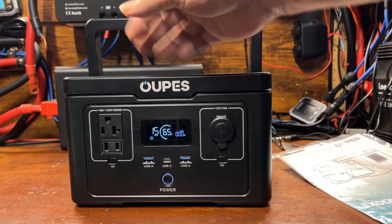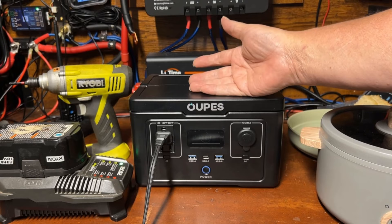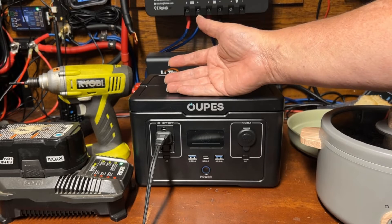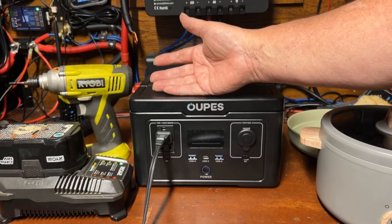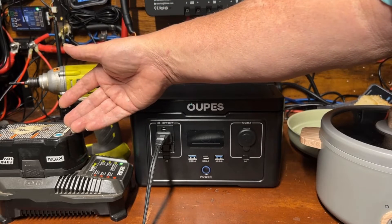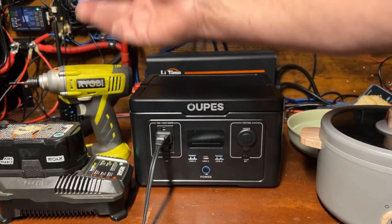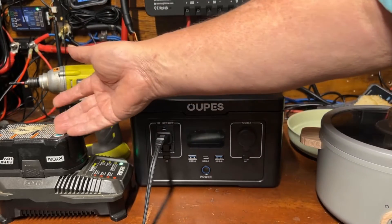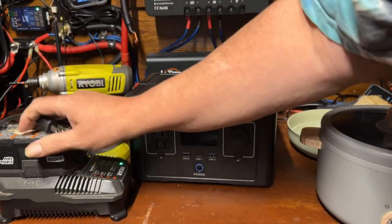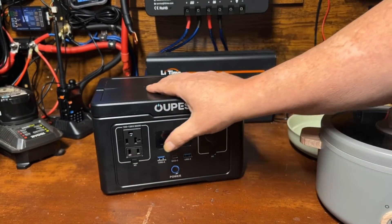We're going to charge this all the way up and then run a couple of loads on the AC and DC sides to test performance. One thing that would be a good use case is for a construction worker or someone working off-grid — recharging cordless drill batteries using this as a backup. My battery happened to already be charged, so we'll test something else instead.